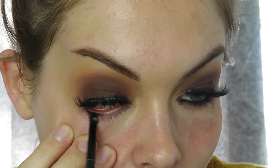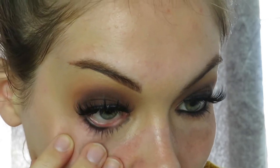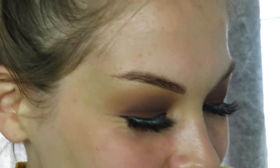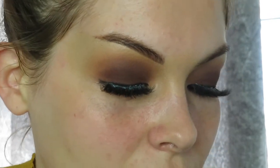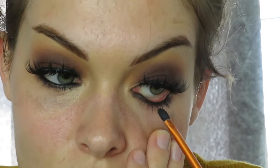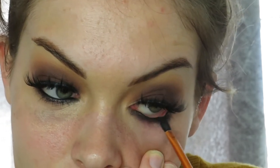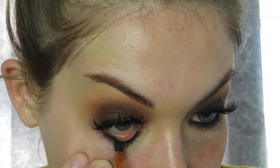I'm already looking like Kim K! It tickles a bit — when I do it on clients they tense up too. I'm using that tiny brush again with the black shade from the Lick and Lash Beauty palette, going over what I've just done and smudging it into my lash line so it sets nicely.